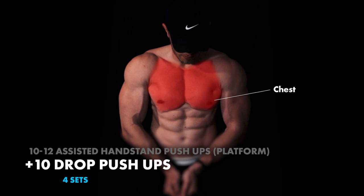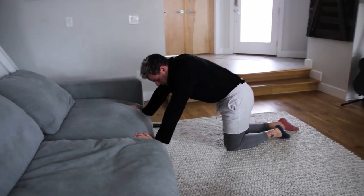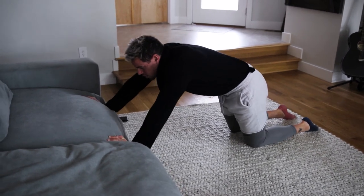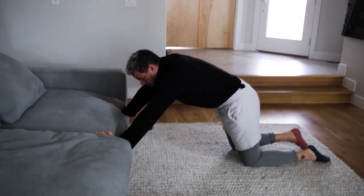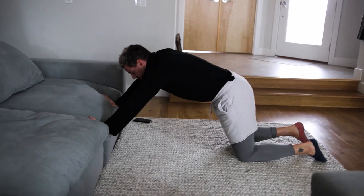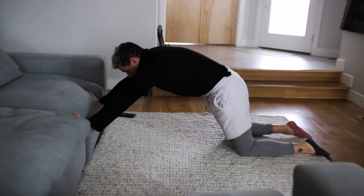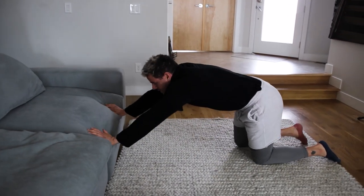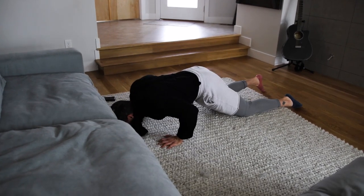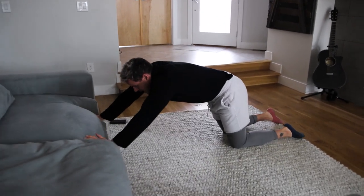Then we're going to move straight into the drop push-ups. We're going to be facing the couch. You're in a position where you're allowing your shoulder to flex a little bit more so you're stabilizing, and when you come down you have a lot of room and you're not hitting your head on the couch. Squeeze everything in, push your scapulas away from each other. You're going to bend your knees, jump, and then pause. You're allowing yourself to drop and then stabilizing that last second. It's a great exercise — great super set.